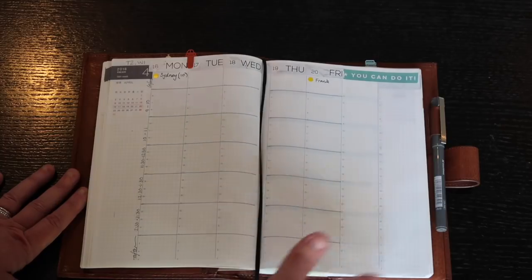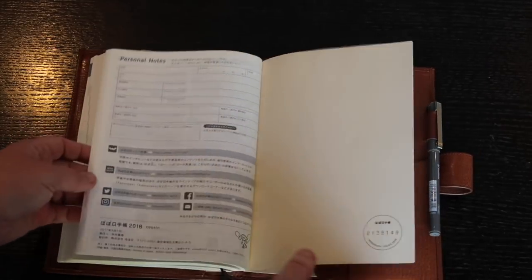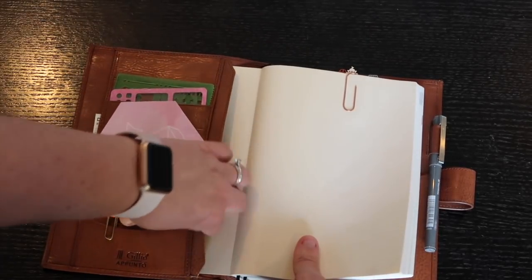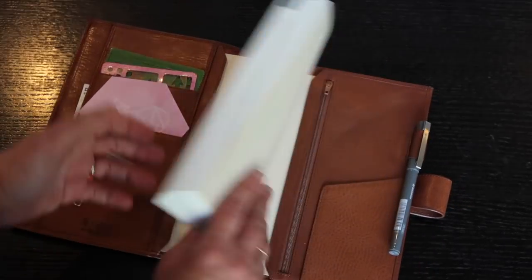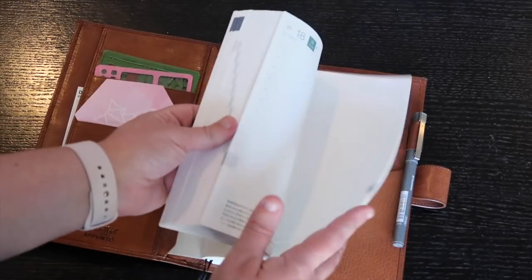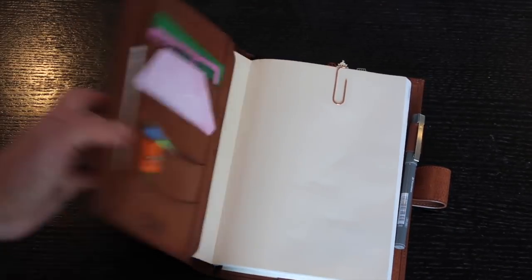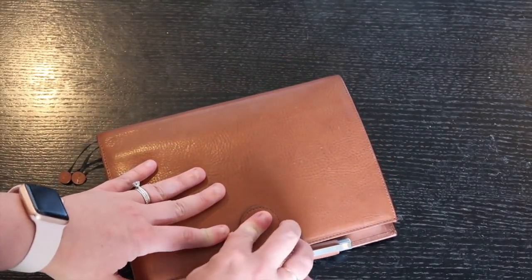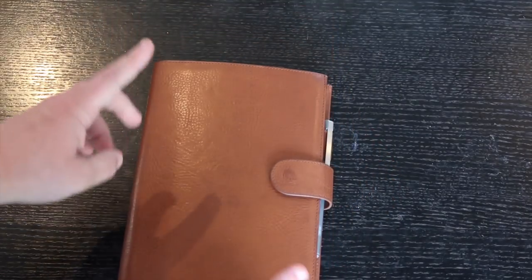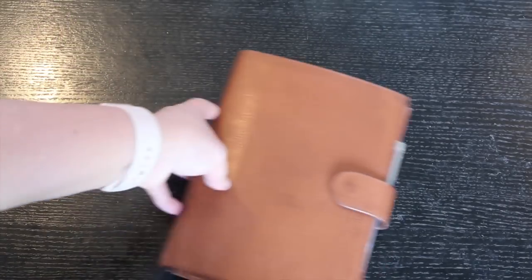I do all my actual lesson planning on Google Docs, shared with my team — so that stays there. But any altering, observational notes, and reflections go in the Hobonichi Cousin. The weekend section I use for notes and bits and pieces. I used to have an A4 notebook in here too, but I took it out since I have all these daily pages to use instead. This is my Hobonichi A5 Cousin in a Julio Apunto in gold, for work planning, observational notes, and note-taking.